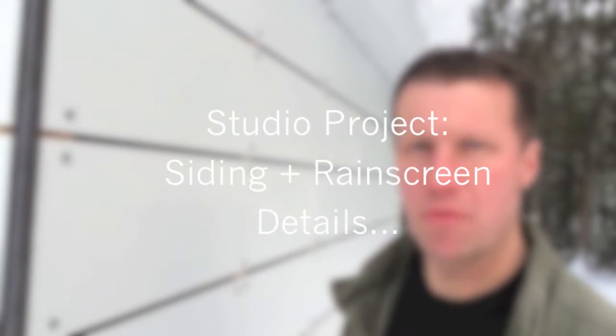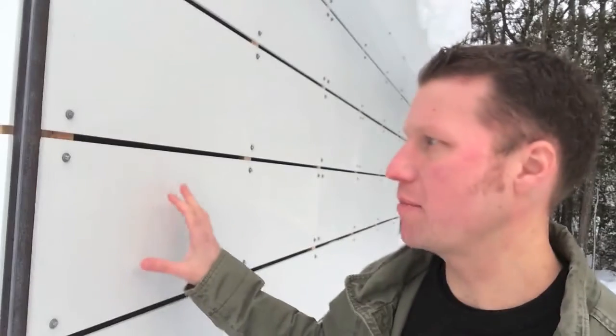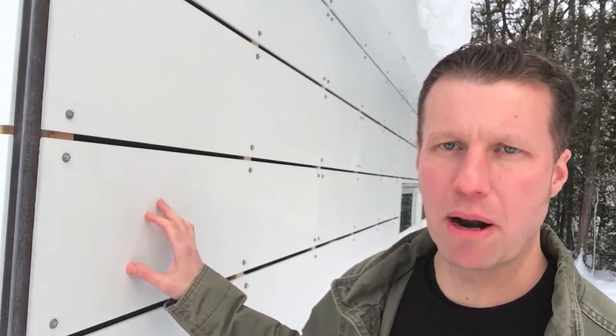Eric here with 30 Bay 40 Design Workshop. Today I'm going to be doing a quick update on the studio. We have some siding up, and I wanted to talk about the exterior wall assembly.